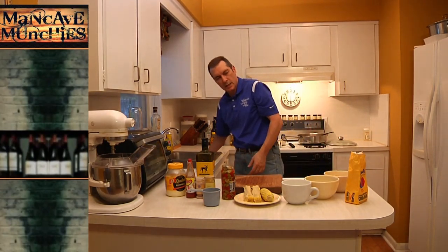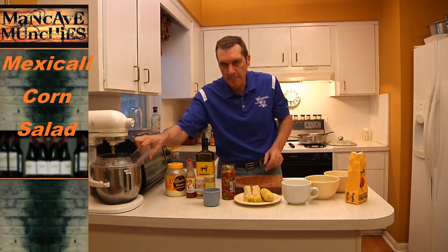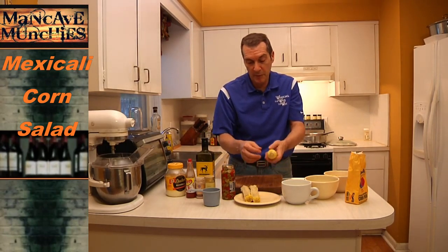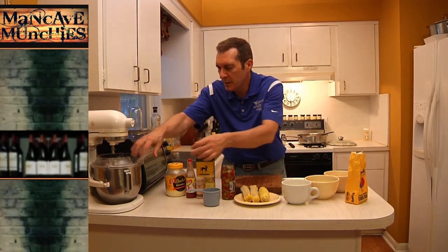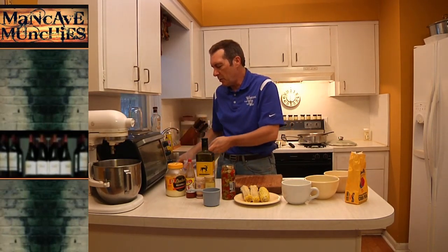Next we're going to put together our corn salad. You'll notice I've chopped up four out of the five ears of corn, so we're going to use some of that. I'm going to use the mixer bowl here — you could use a pretty good-sized bowl for this.